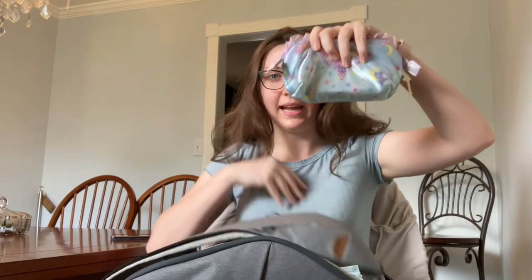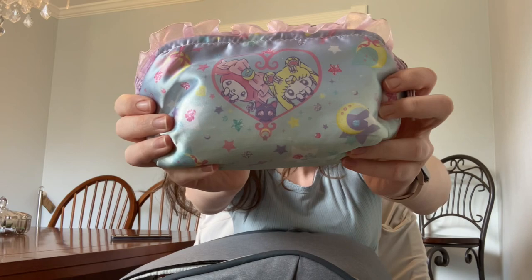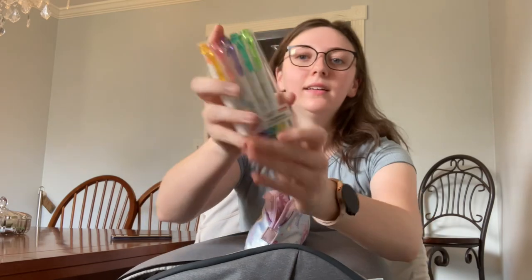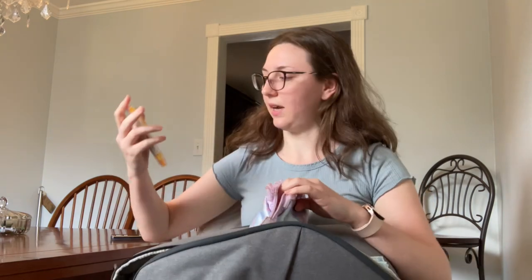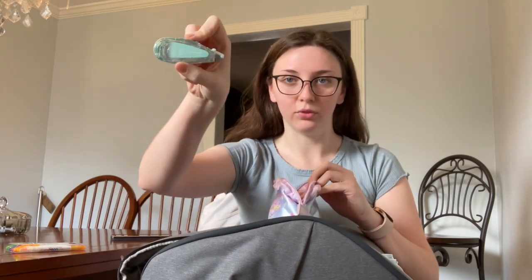And then I have this Sailor Moon My Melody pencil case that I got from my friend in Japan. Inside, I have Propus Window highlighters — I really like these. I've used them for two semesters now and they still have plenty of ink. And then I have a little white-out tape.